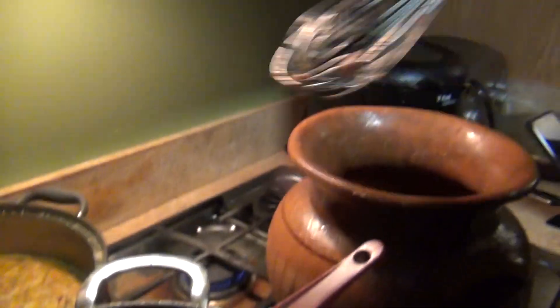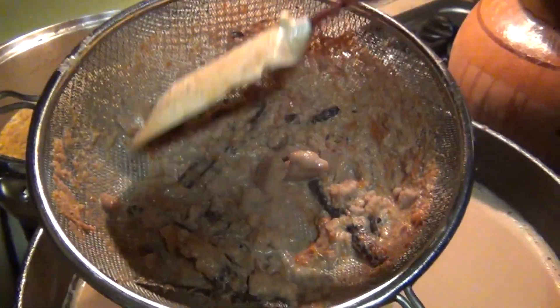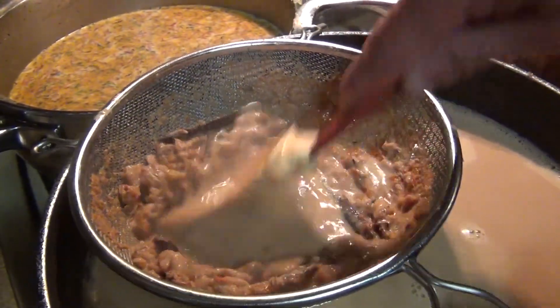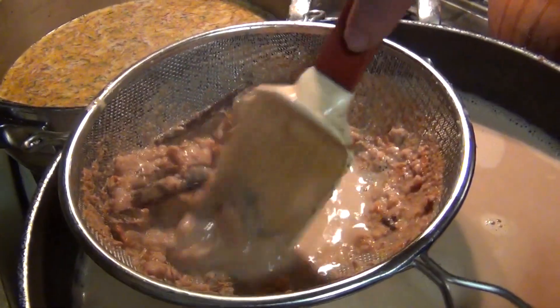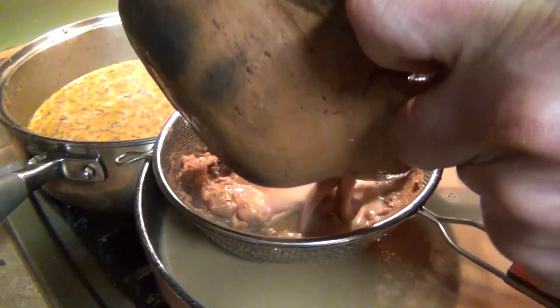If you don't have a whisk and you're using only the molinillo, you may end up with lumps because it can't fully dilute the masa. You can strain it on the side, or blend the maseca with a little milk or water in the blender first, then add it as a slurry to your atole.